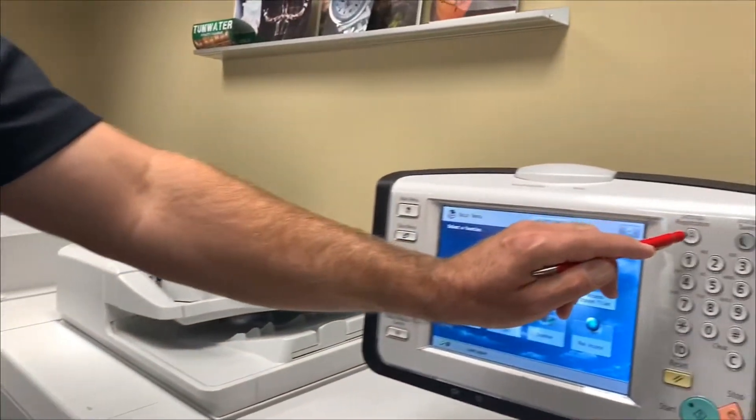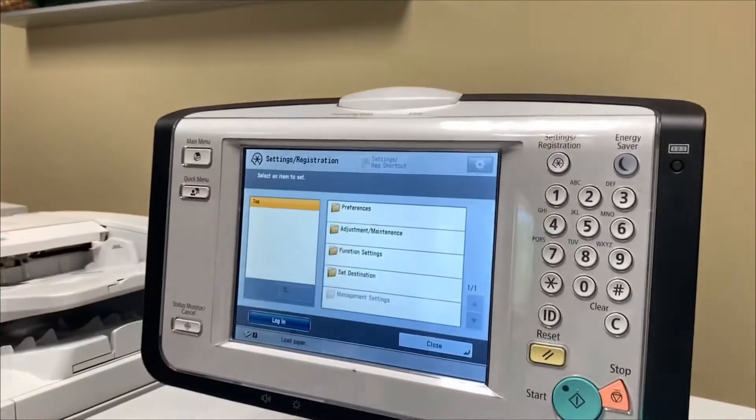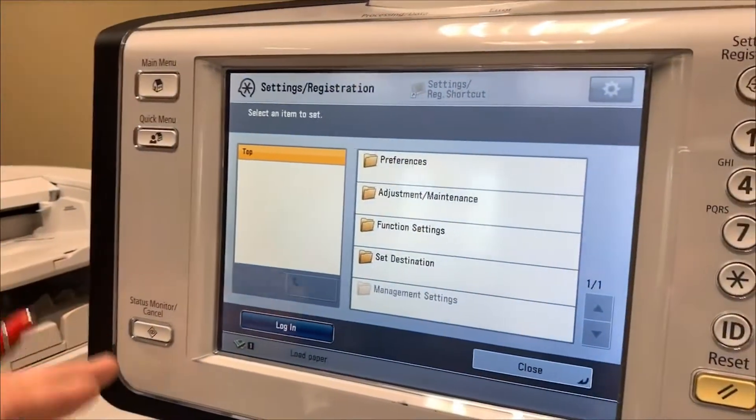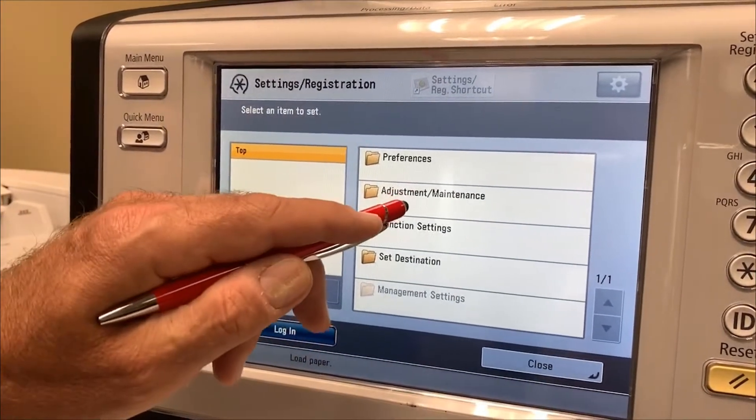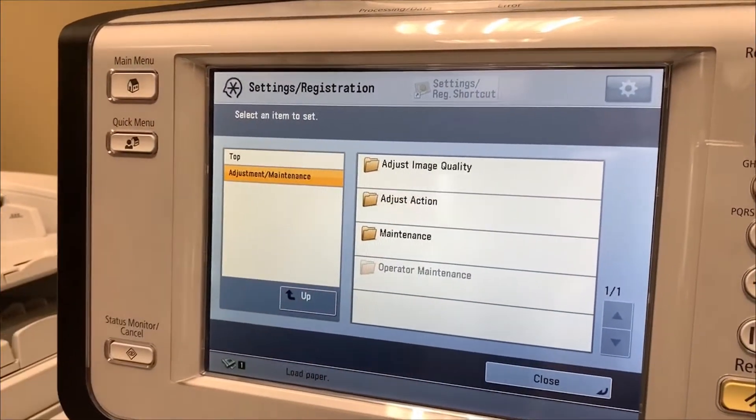I will begin by going into the settings and registration button. Note that you do not have to be logged in as administrator to do this function. Next, choose the adjustment maintenance key.